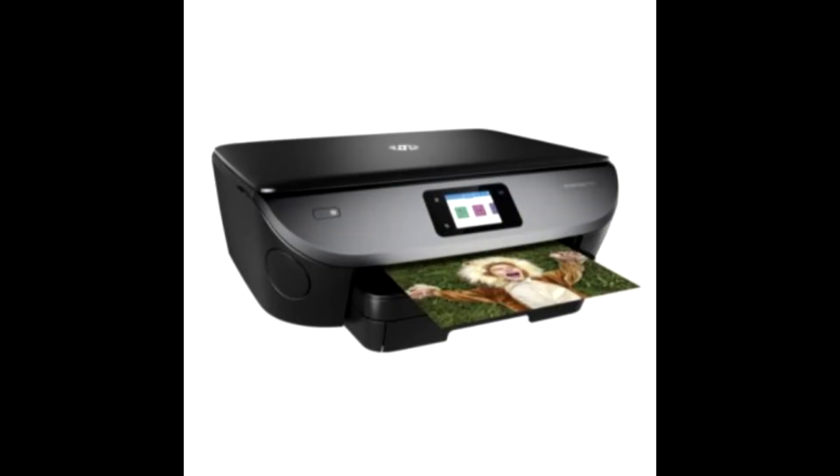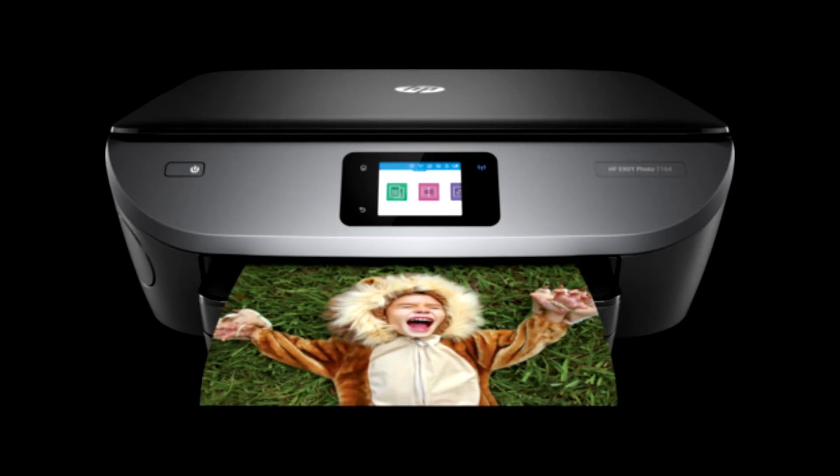This printer offers copy, scan, wireless printing, AirPrint, and two-sided duplex printing functions along with an easy color touchscreen.